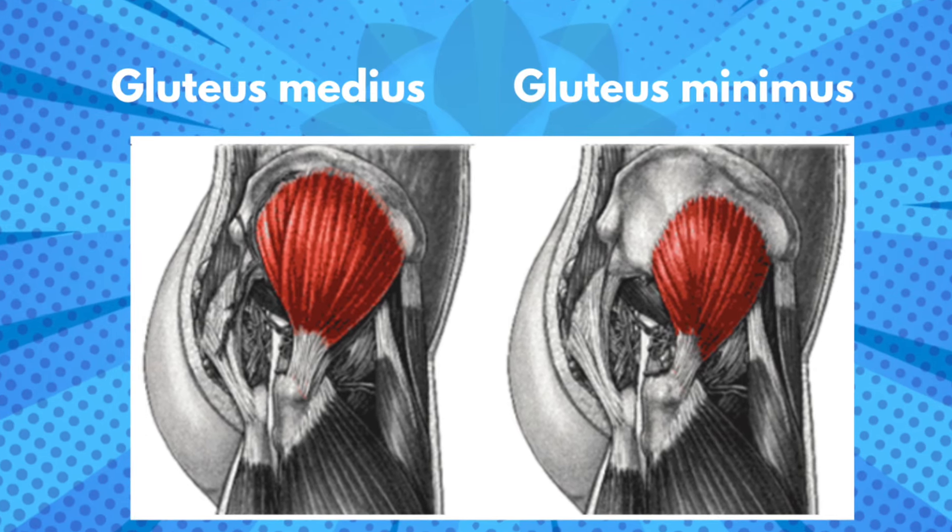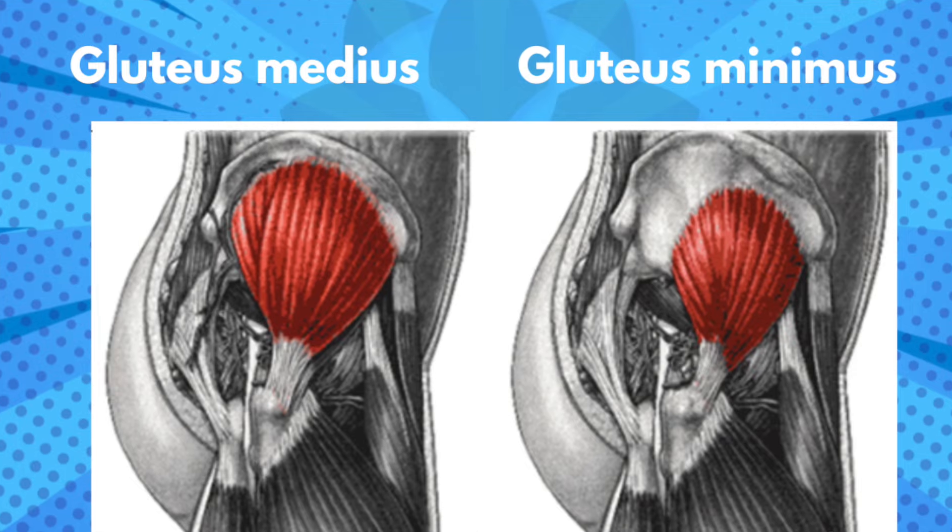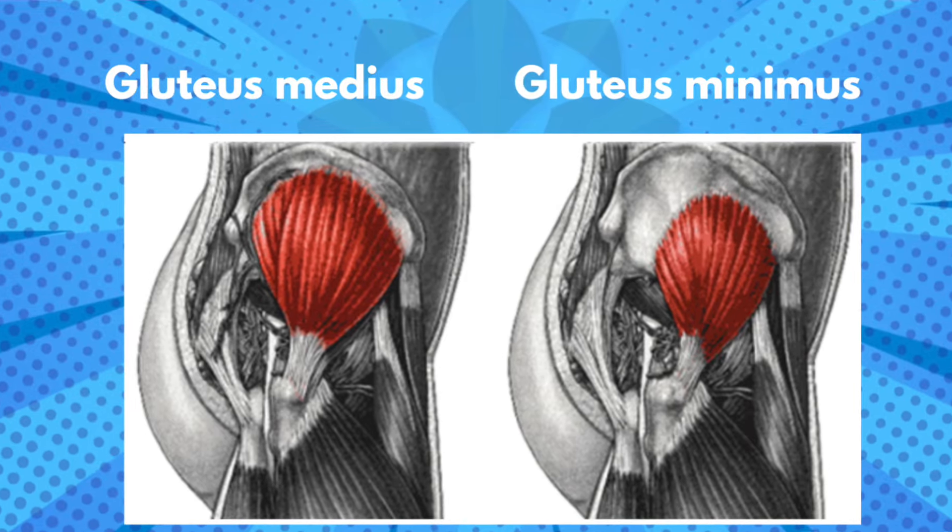I just did a video on gluteus minimus — we'll drop a link in the description so you can check it out. Gluteus medius is a large muscle on the outside of your pelvis around the hips on both sides. It lifts the legs out to the sides, pulls the pelvis down toward the femur, and it's one of the two muscles I call the rotator cuff of the hip — gluteus medius and its mini-me version, gluteus minimus.